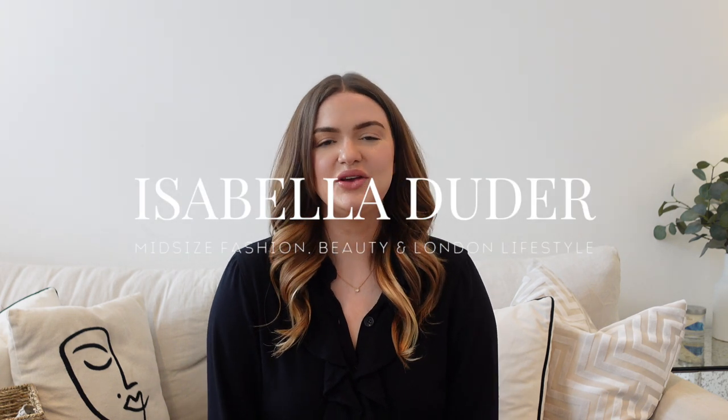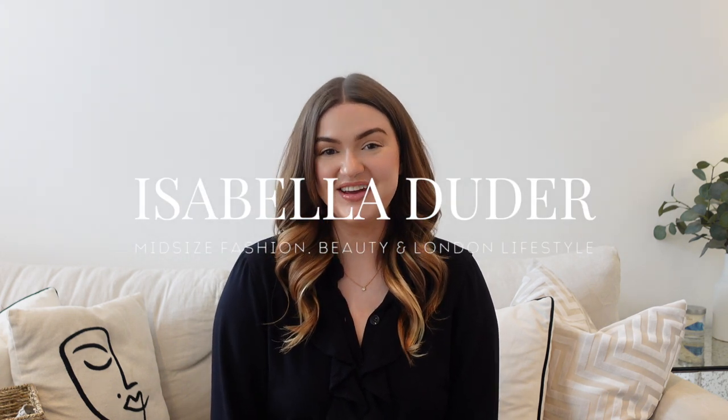Hi guys, welcome back to my channel! Thank you so much for clicking on this video. Today I've got a little hair care routine — I'll show you how I wash my hair, style it, the products and tools I use. If that sounds like something you're interested in, please keep watching.